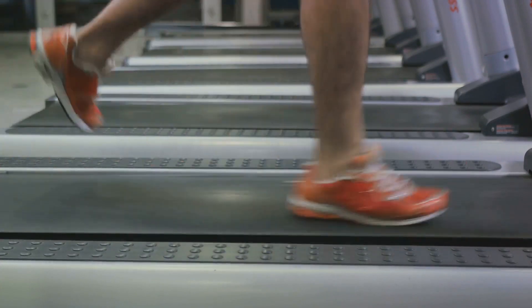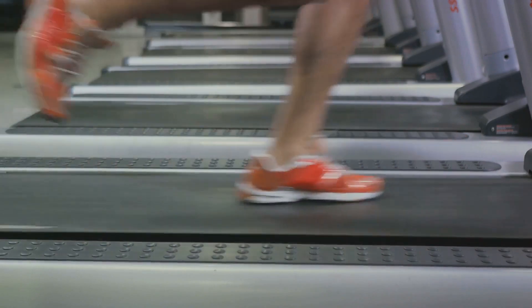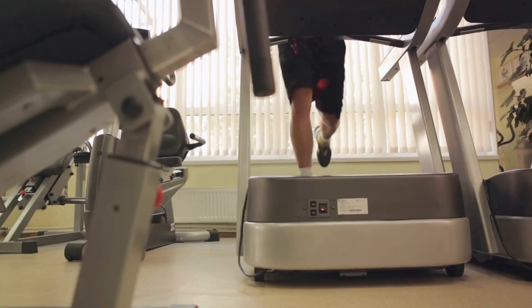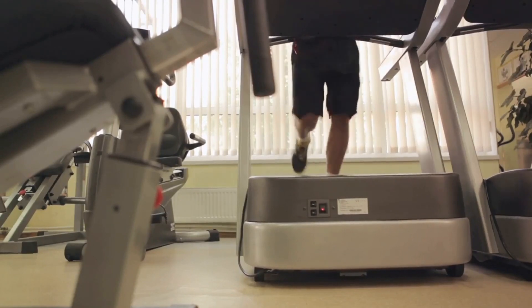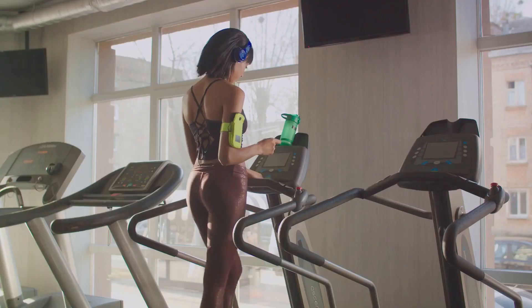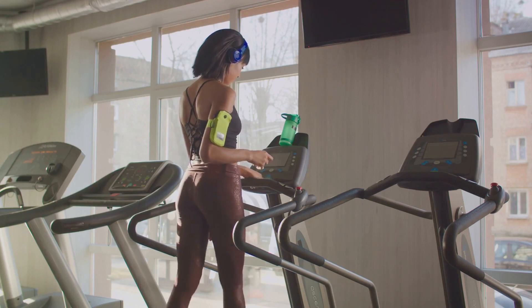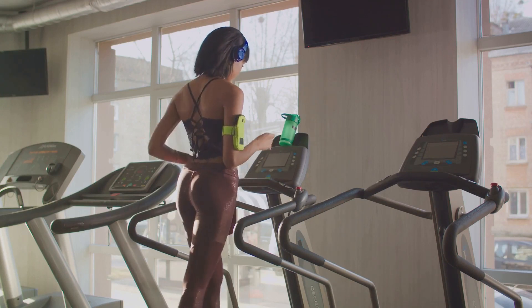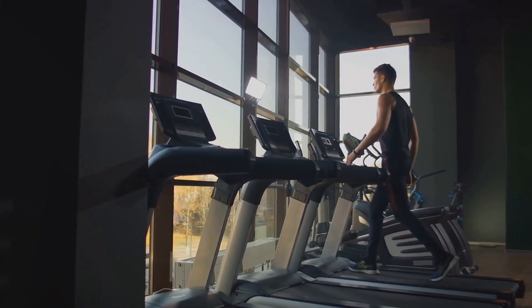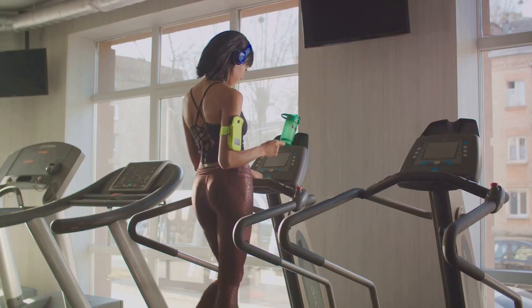Then it's time to kick things up a notch. For the next minute, increase your speed to a challenging but manageable pace — this is your high-intensity burst. Push yourself, but remember to maintain good form. After that, drop your speed down for a 2-minute recovery period to catch your breath and prepare for the next burst. We're going to repeat this cycle of 1-minute high-intensity bursts followed by 2-minute recovery periods 4 more times. It's during these high-intensity bursts that you're really maximizing your calorie burn and fat loss.